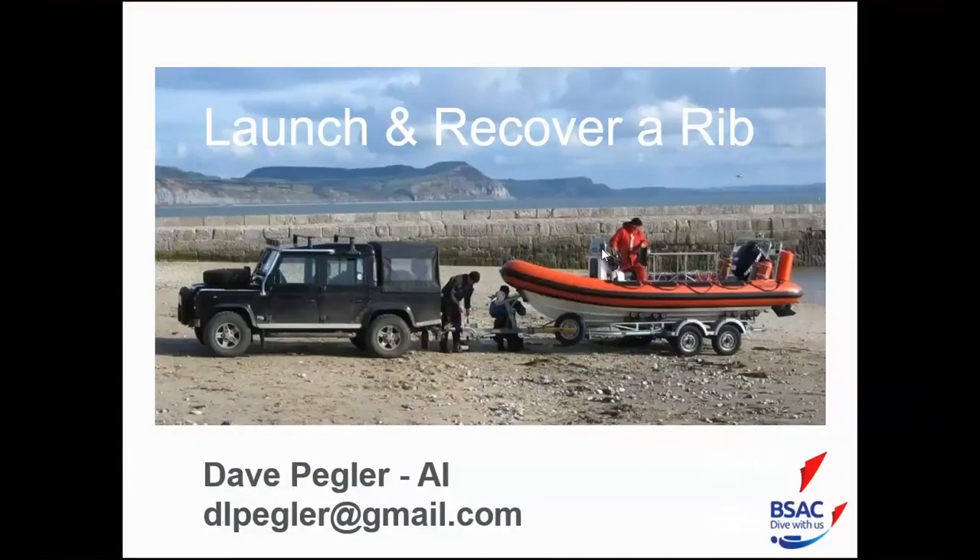My name is Dave Pegler, I'm an AI FCD. I've been diving since the early 90s — about 1,500 to 1,600 dives. Tonight I've been asked to give you a lesson on launching and recovering a club RIB. What I'm concentrating on is a typical club RIB with a V-hull and V-shaped roller trailer. Let's get into it.